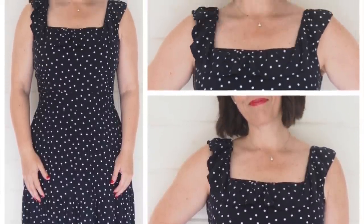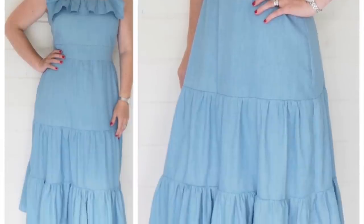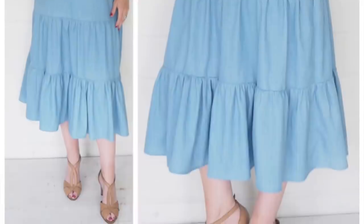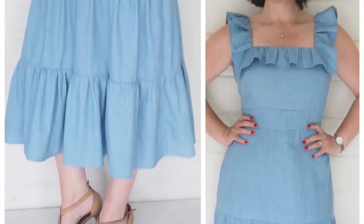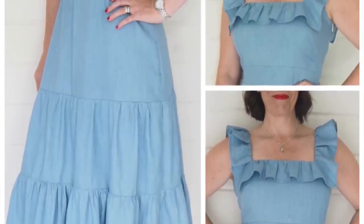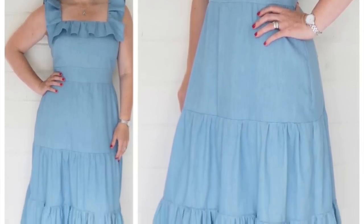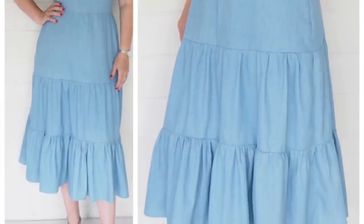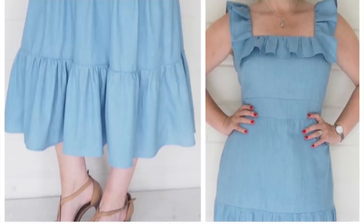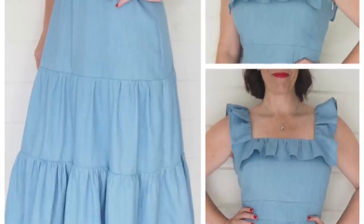For the third version of this design, I filmed how I sewed it up on video — I'll leave that linked below. I went back to a more crisp fabric and used a chambray. I really liked how this one turned out. The ruffle looks a little more dramatic and makes more of a statement in this fabric, and the ruffles in the skirt are also more pronounced. The chambray is really breathable and nice and comfortable against the skin, so this one has also got lots of wear.